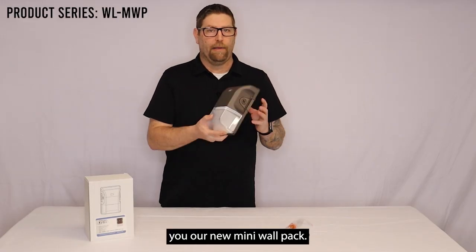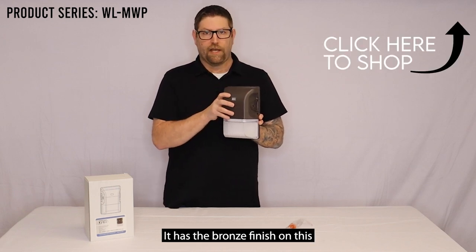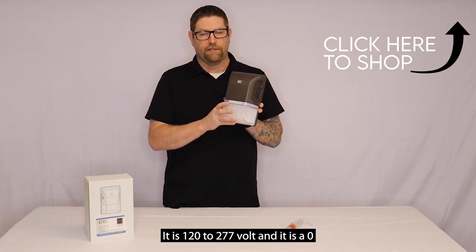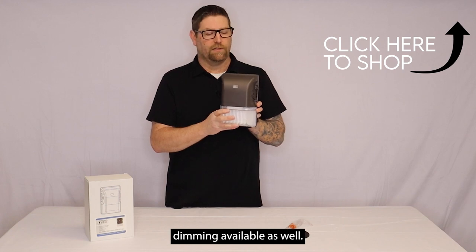Today I want to show you our new mini wall pack. This is our new generation that we just came out with. It's got a bronze finish on this aluminum housing, polycarbonate lens. It is 120 to 277 volt and 0 to 10 low voltage dimming is available as well.